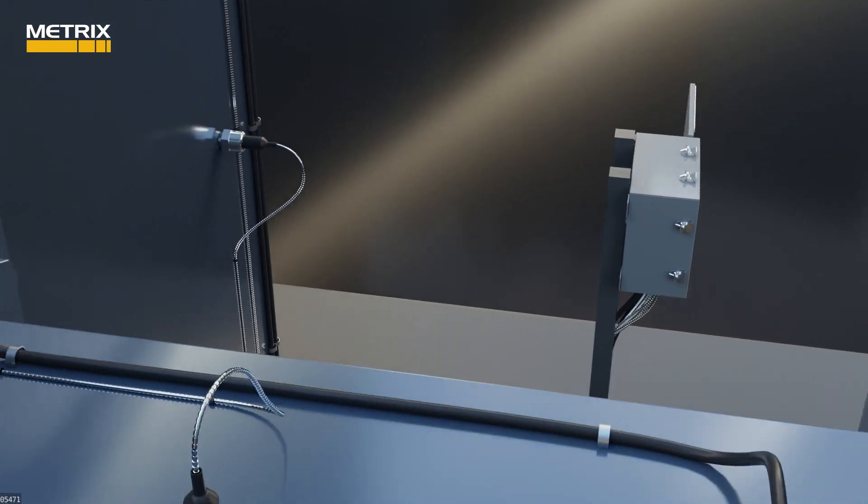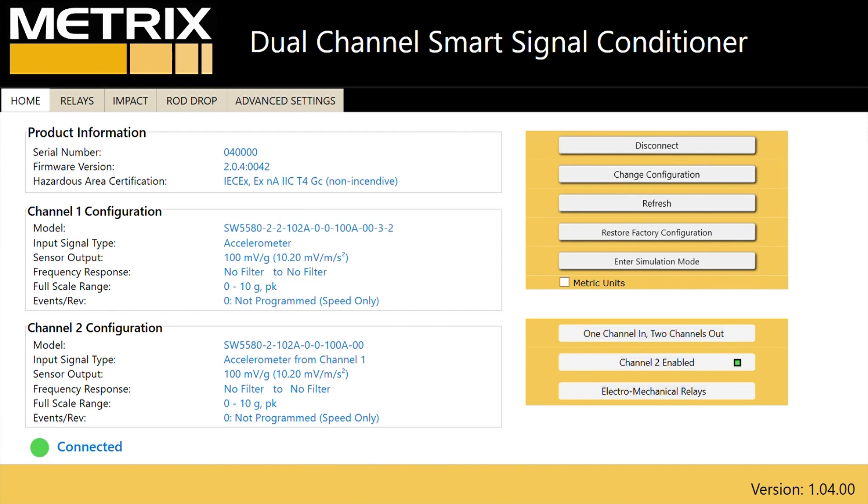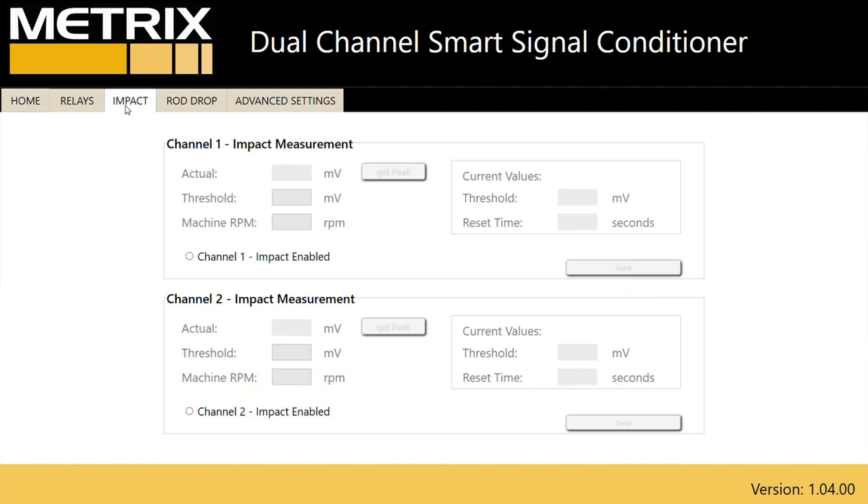By using an accelerometer on the crosshead, you can measure both acceleration on channel one and impact on channel two. Using the SW5580 software, you can set up an acceleration signal to monitor impact. This is easily done by configuring the channel for acceleration and then selecting enable in the software.